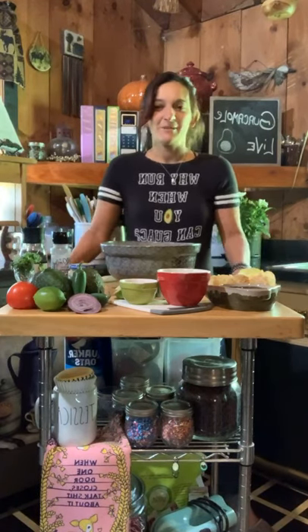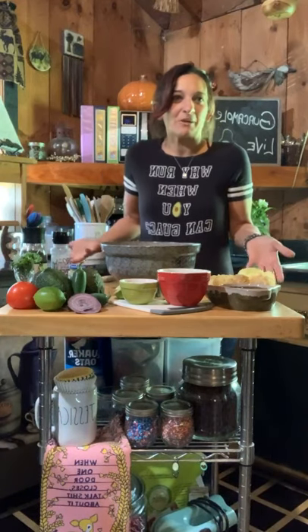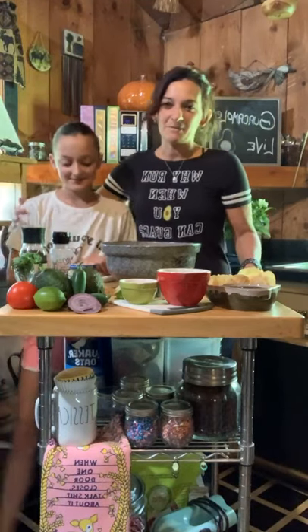Hi, we're live. So I needed Miley to figure that out. We're live, it's 11 o'clock as promised. Here we are, live, making guacamole. Today I have Miley with me. It's Miley Rose.